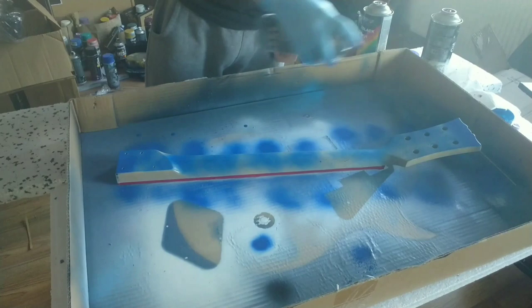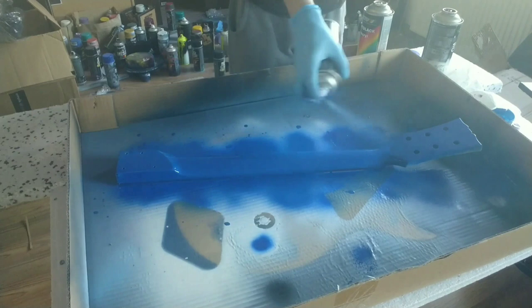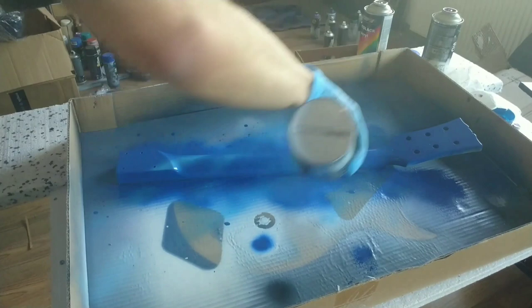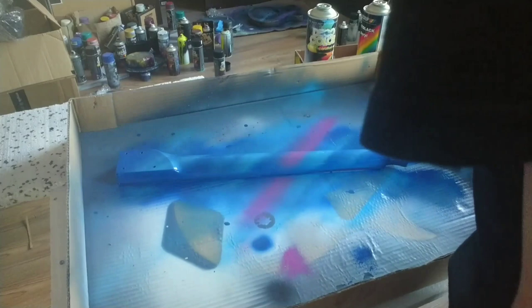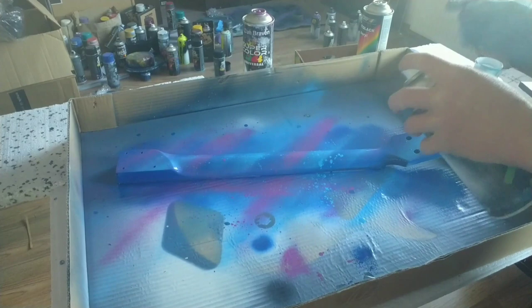Now it's time for the neck. You can see that I covered the whole fretboard just so I don't paint it. I tried to paint the neck with the same pattern that I painted the body. I love this proper splattery finish — I think it looks great.